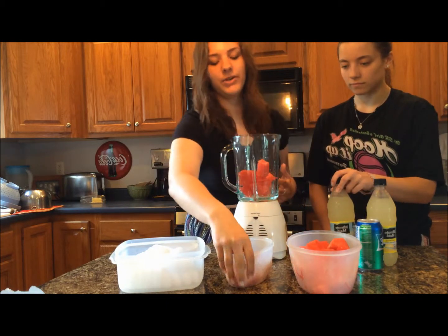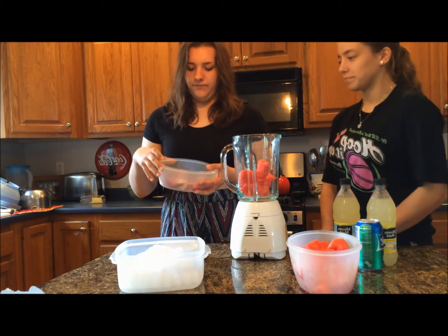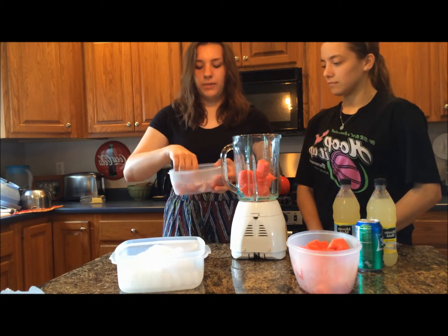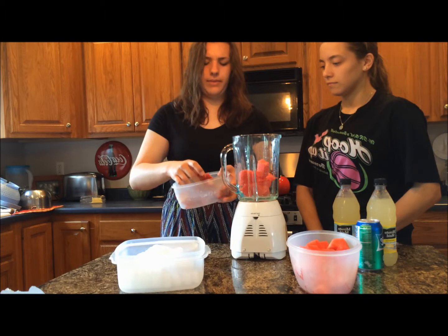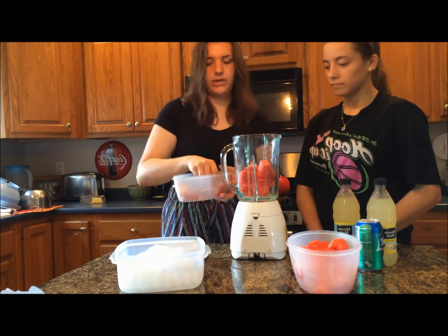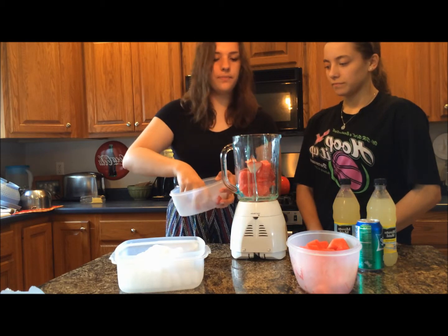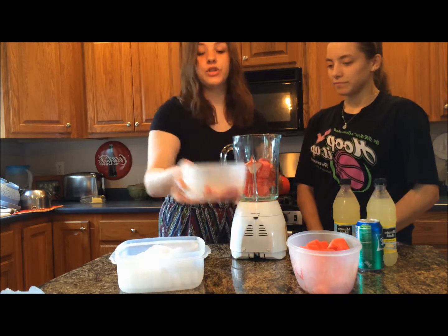Next, you're going to use some frozen strawberries. I have about 12 to 15 cut-up strawberries and I'm probably going to use about 10. Just make sure they're separated so your blender can blend them up, and throw those in your blender as well.